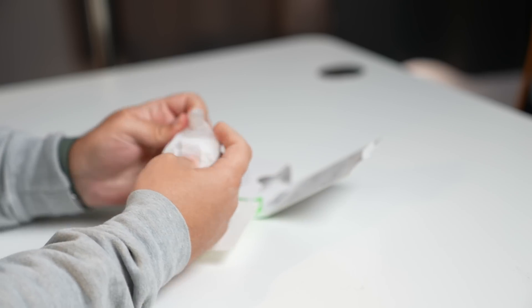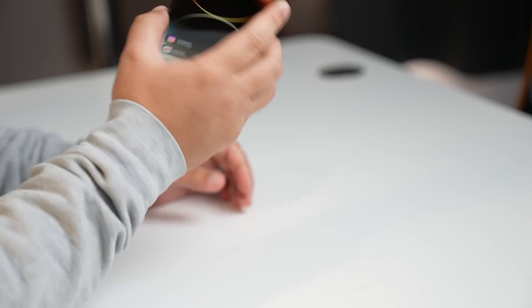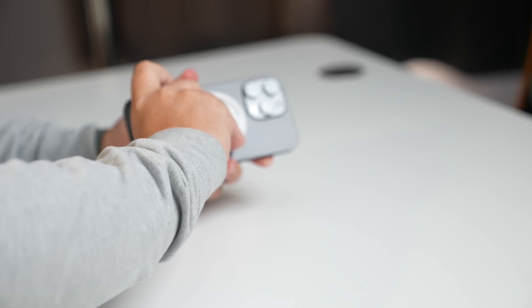Let's go ahead and pull it out. It's got a little bit of weight to it and it is magnetic. This is the white version — there's also a black model if you're interested in that. Your phone attaches to the back of this just like any other MagSafe product, and then you can pull out this little tab here.